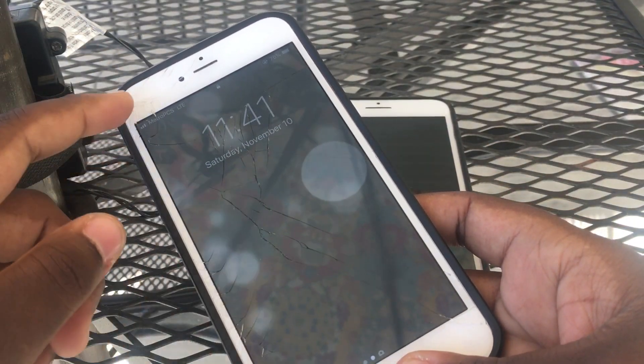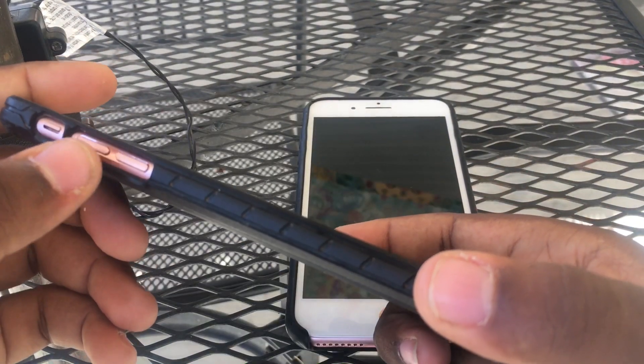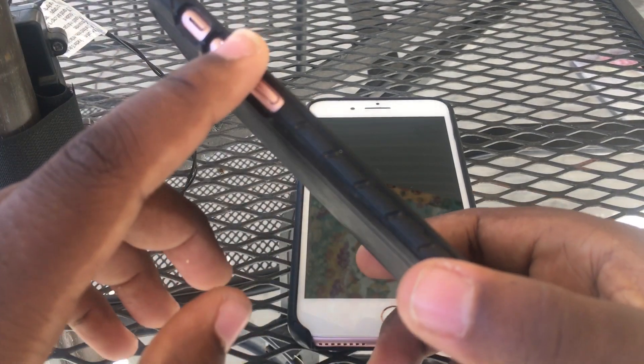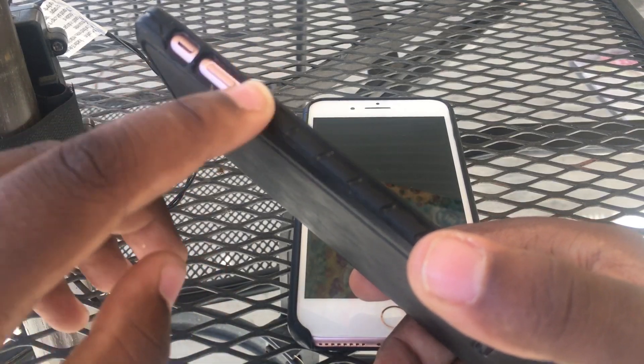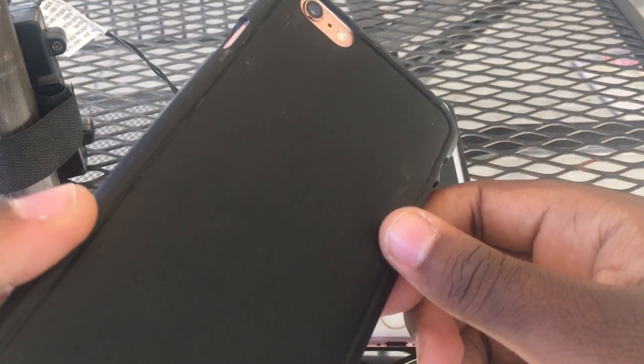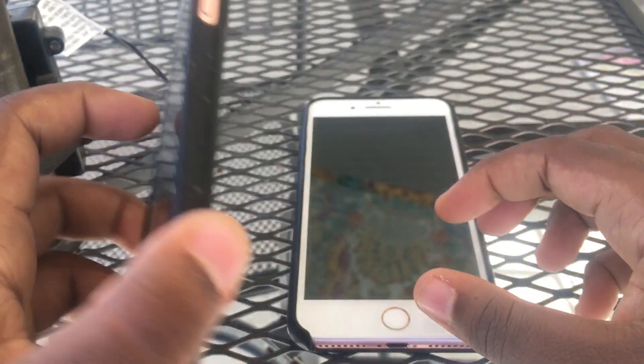So I think all I have to do is replace the cameras and it'll be a fully working phone, then replace the screen. The buttons do feel a little bit sticky — I think I can easily fix that with something you can put on your buttons that gives you that clicky feel. This is a 6s Plus, it's unlocked, rose gold, 32 gigabyte.